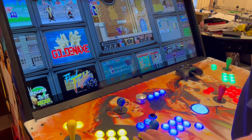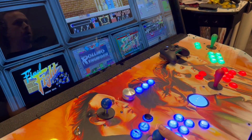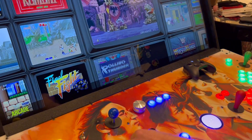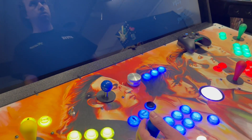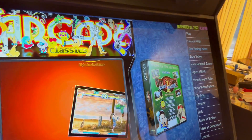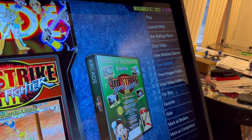From the main folder, I'm going to go to Arcade Classics. I hit my Player One, then I'm going to hit my Player One Coin, and then I'm going to go down to Open MAME on the right.